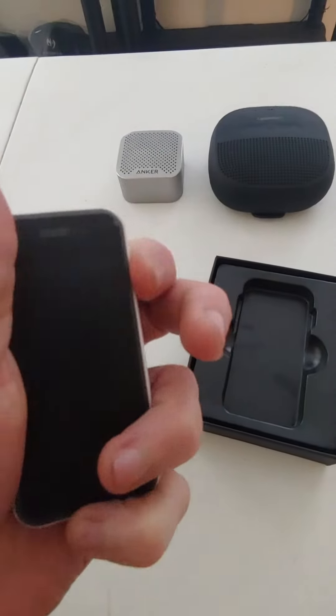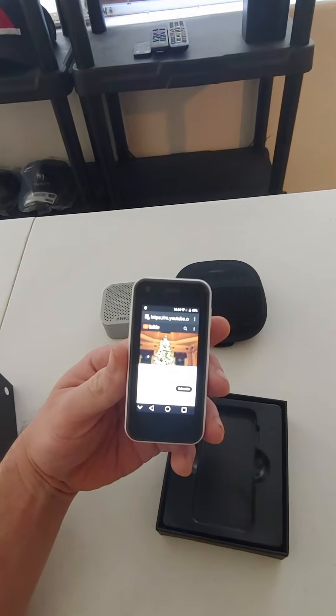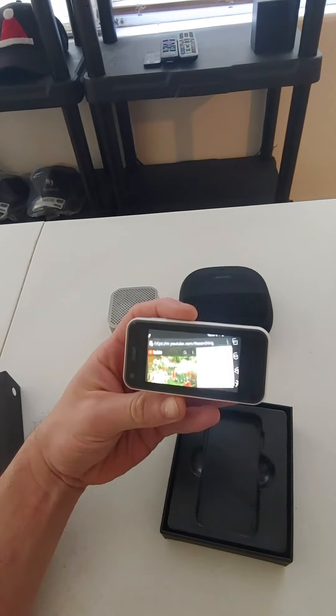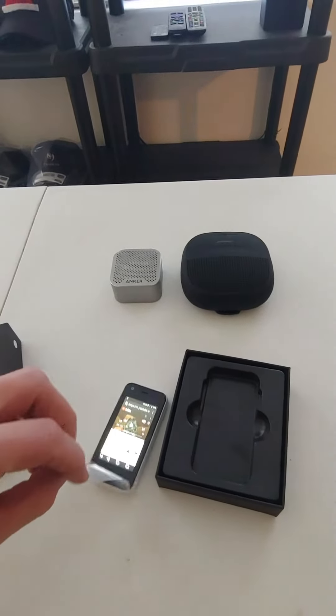I still have the protective screen on it, and I've already connected it to my Wi-Fi. There it is without the protective film.